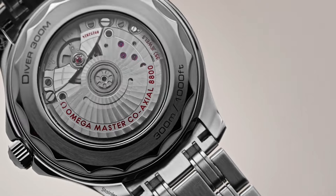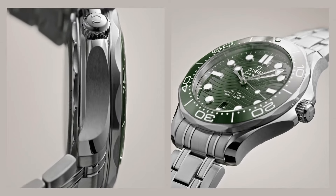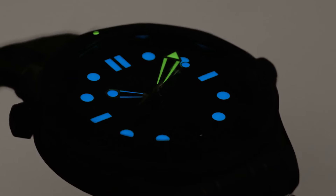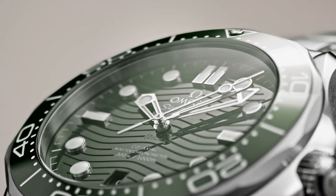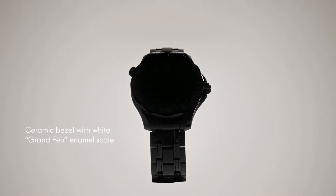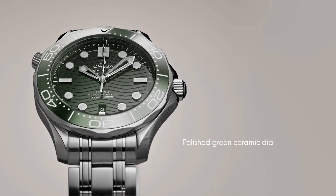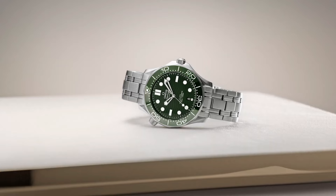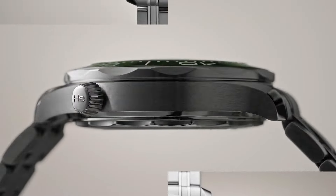Technical data: Bracelet: Steel. Between lugs: 20mm. Case: Steel. Case diameter: 42mm. Dial color: Green. Crystal: Domed scratch-resistant sapphire crystal with anti-reflective treatment on both sides. Water resistance: 30 bar, 300 meters, 1000 feet.